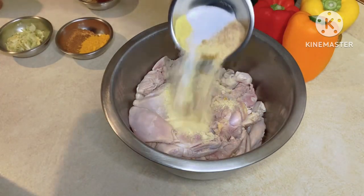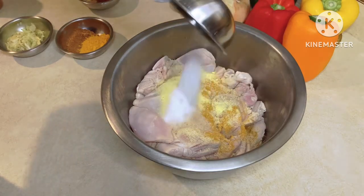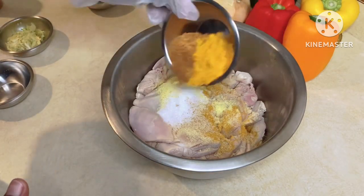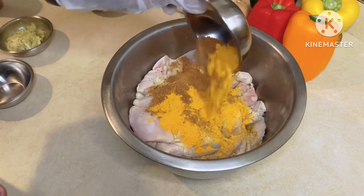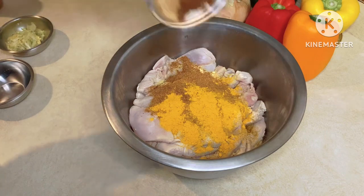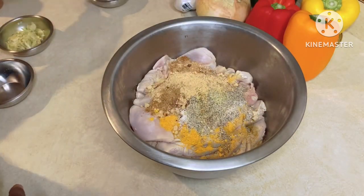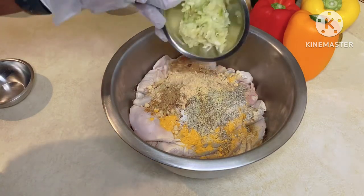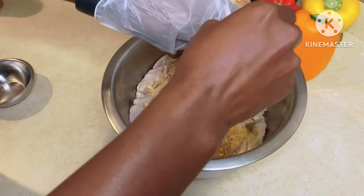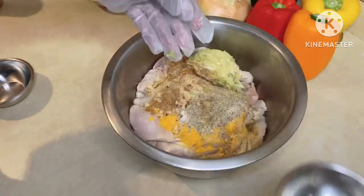I got a glove this time — I don't think I can handle the heat. So it's all going in. That's one, that's two — it's going to have a nice pop of color too. That's three. And then finish it off with the garlic, that's four. I'm going to stir this up and then come back and show you how it looks.